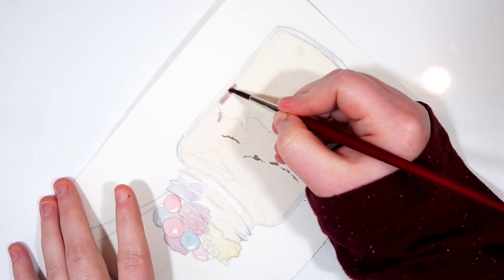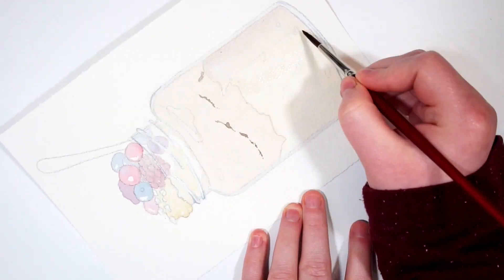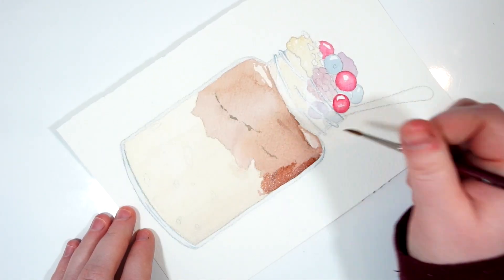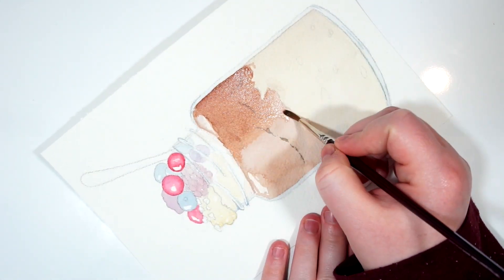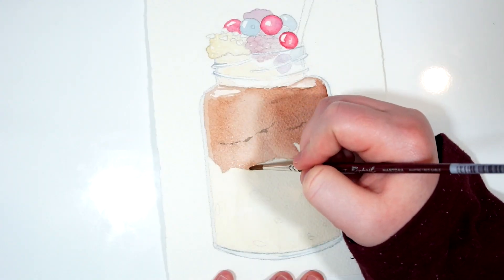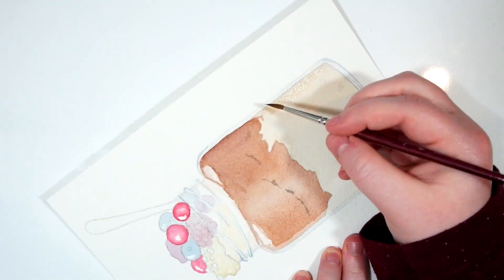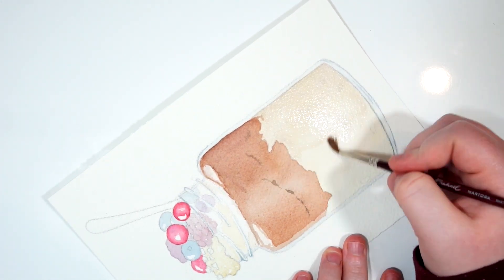For the bottom portion of the jar where I'm creating that harsher shadow around the outside, I'm going in with the same mixture of yellow ochre and dioxazine violet but I added a little bit more violet to really bump up those shadows. While that dries I'm going in and darkening up the top portion of my overnight oats, making sure the right side is staying darker than the left side and leaving a lighter area just off center so you can see this is in a jar with a natural highlight there.